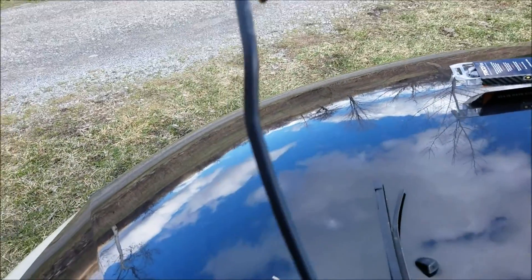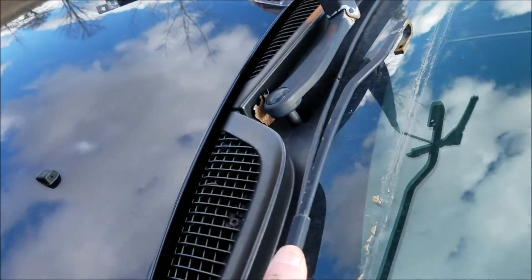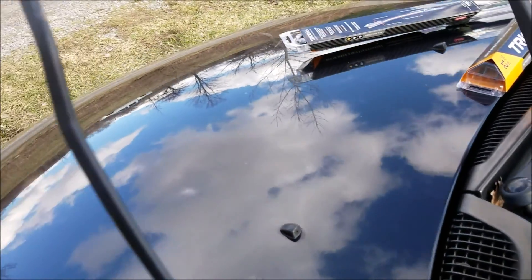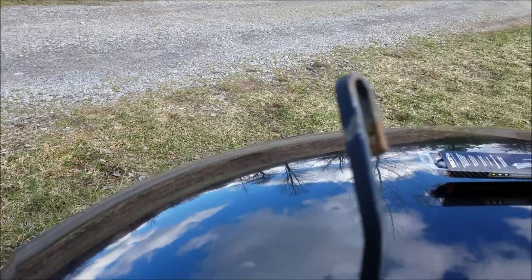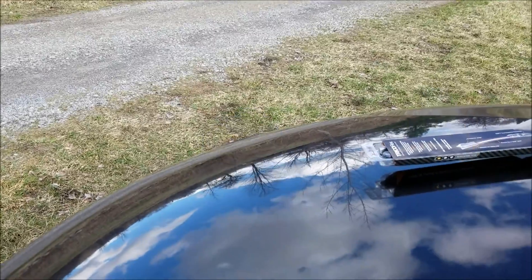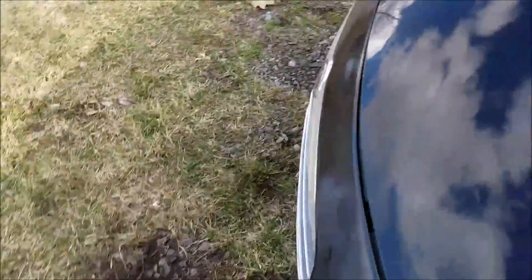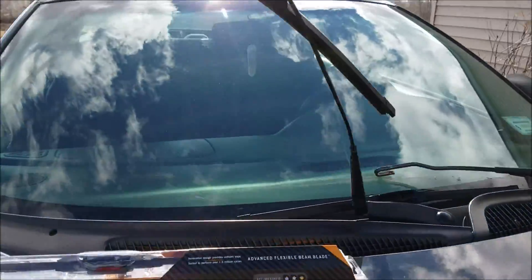Be very careful, because if you let that wiper arm go it'll snap down on your windshield and now you're going to have a window replacement going on. So if you're going to be away from the vehicle for a few minutes, just put it down — otherwise that's going to break your window.